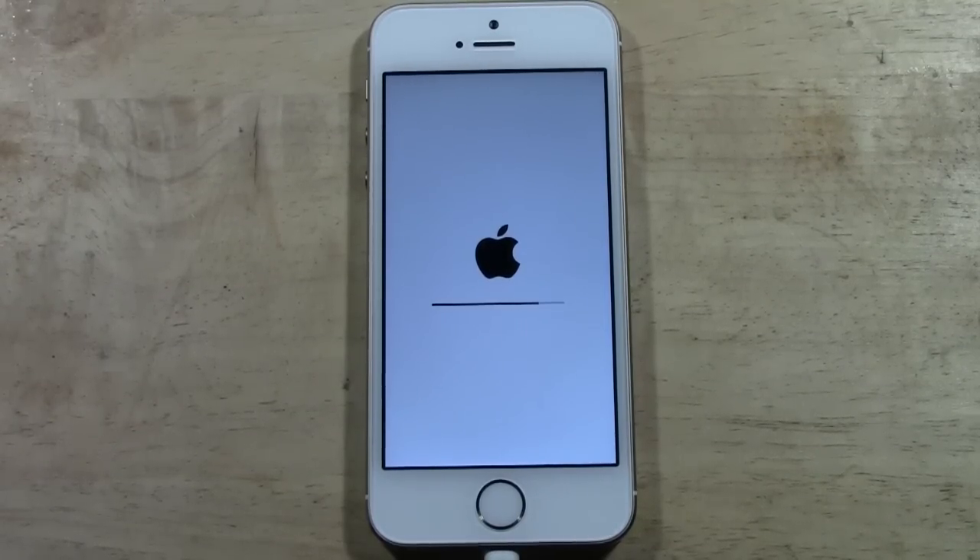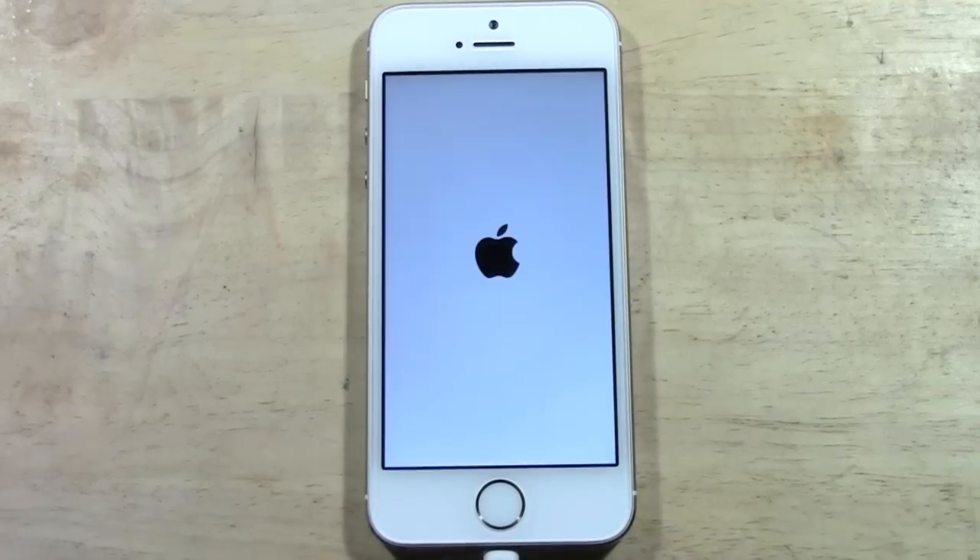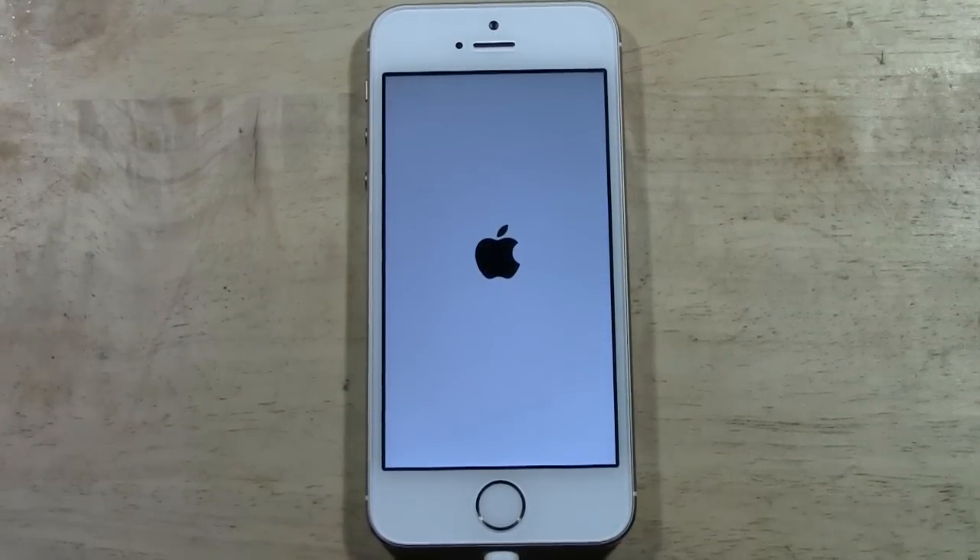From this point, you just kind of wait. I'm not going to keep the camera on because the time can vary — it really would just be me sitting here rambling until it's finished. The way it will look at the end is it will be on the Hello screen, which is the very first screen you see, and it will ask you to set up the iPhone.